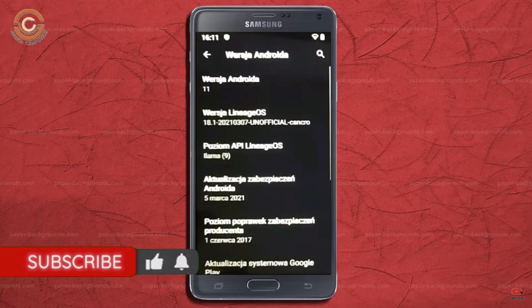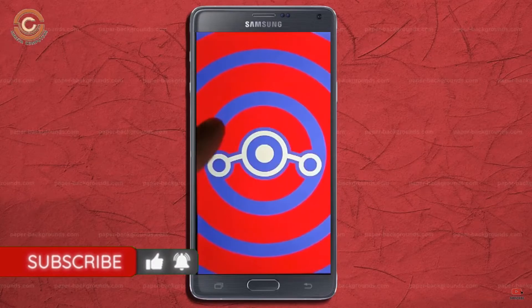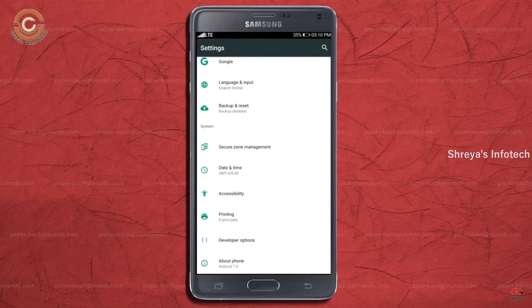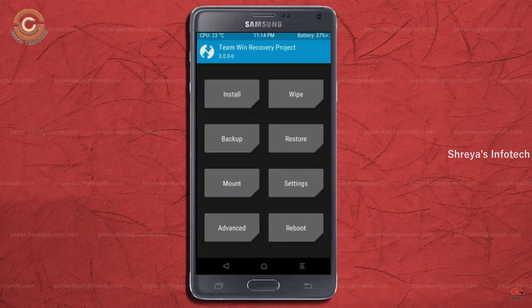Friends, if you want to get the real feel of the Android 11 Easter Egg, you have to follow this procedure. Before installing this ROM, we need to enable 3 steps: enable Developer Options, unlock the bootloader, and the third one — install TWRP.